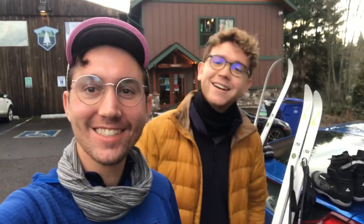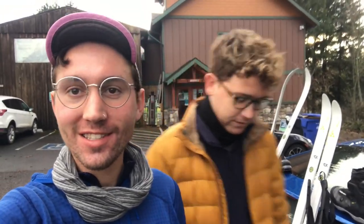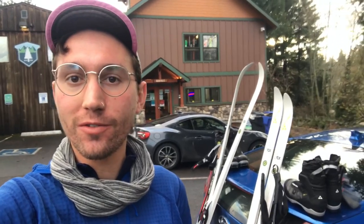Hey everyone, it's Radish and Justin. We just rented some cross-country skis. It's Justin's first time ever skiing, and it's both of our first time ever cross-country skiing. So we're going to head up with some friends up to Mount Hood and go on a trail around Teacup Lake. It's a nice groomed trail, so it should be a good first experience for us.